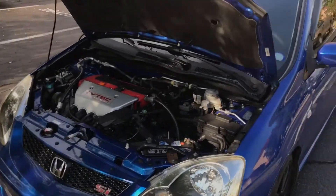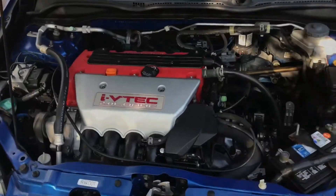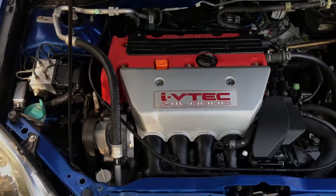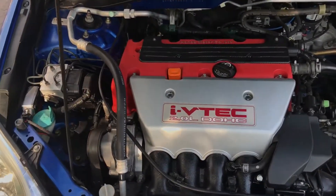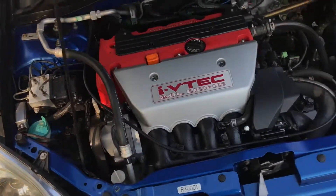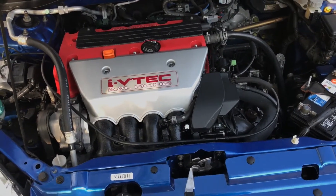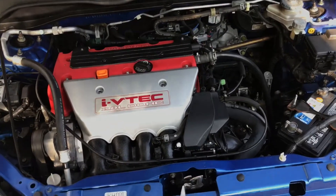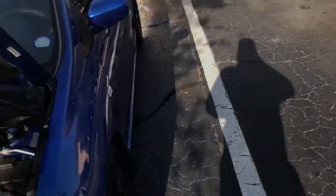Maybe I'll shoot some video of the install, or maybe I'll have somebody else do it because it's quite an involved process. From what I understand, we're going to have to take the front bumper off, undo the motor mounts, and rock the motor either forward or backward because the bolt lines up directly in front of the subframe. Maybe there's an easier way, but we'll see when we get into it.